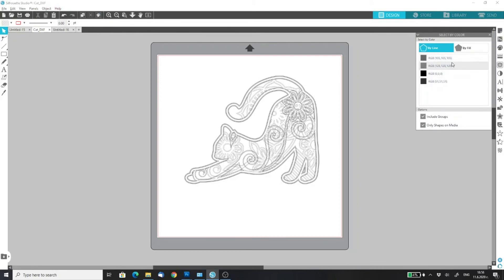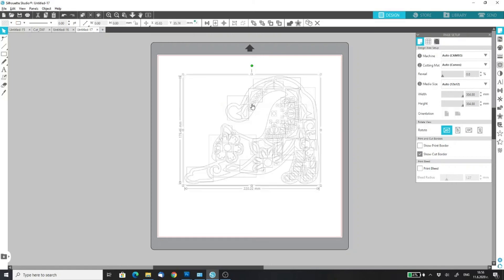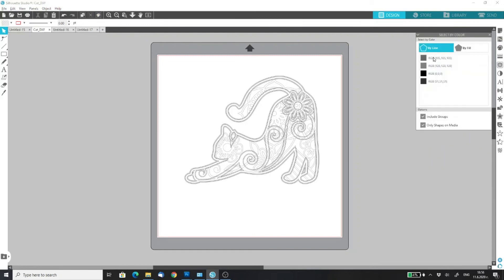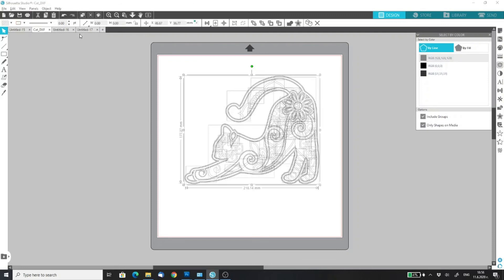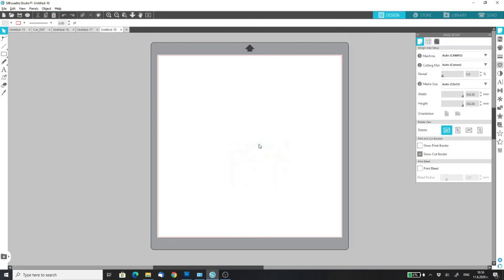Now you have only four layers remaining. Select the next color, right-click, cut, new drawing, paste — and you have the second layer. Go back, select by color again. Select the third color, cut, new drawing, paste — and we have the third layer.